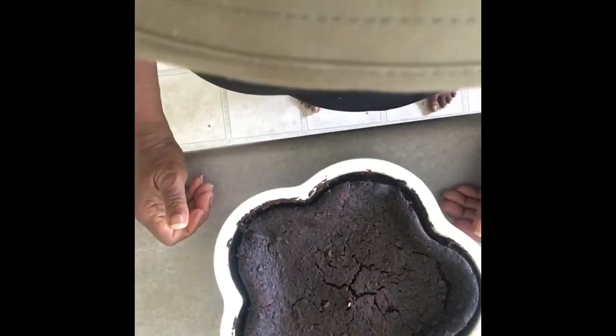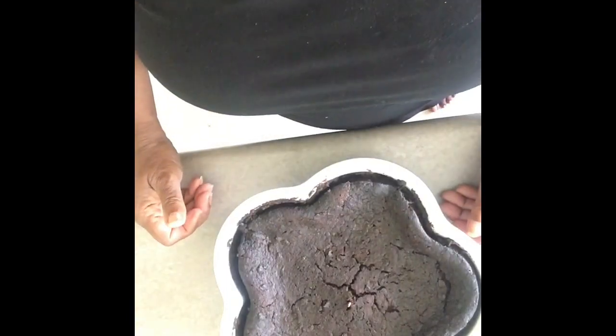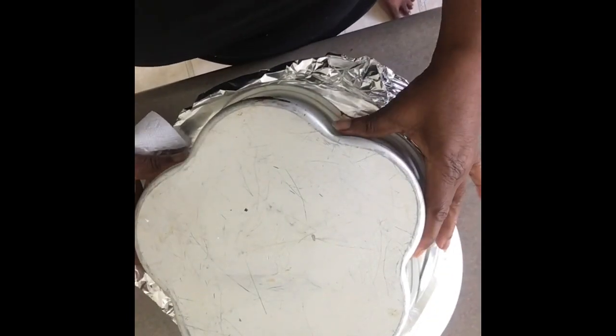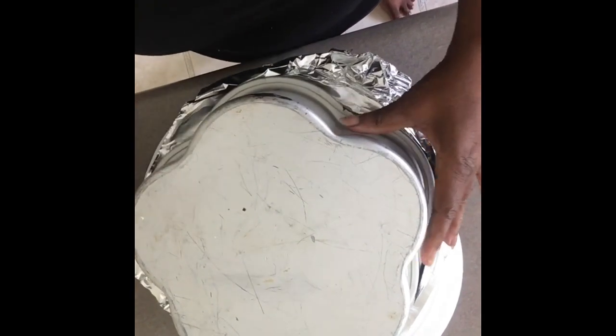Once the cake is baked I'm going to pour wine on it and cover it up for a few days, then I'm going to turn it out.